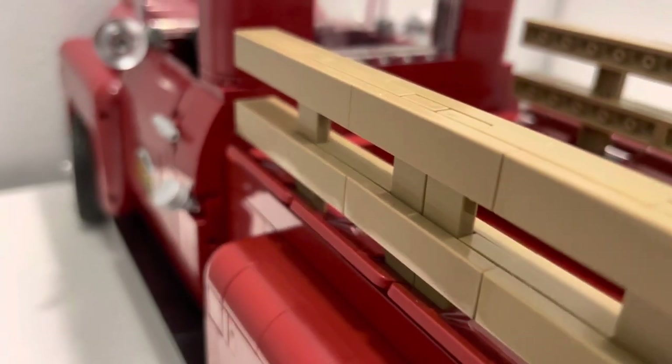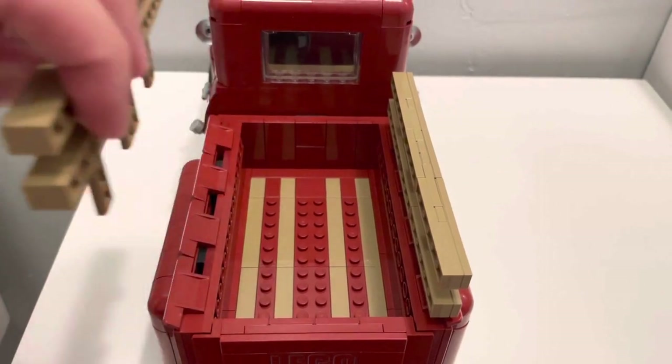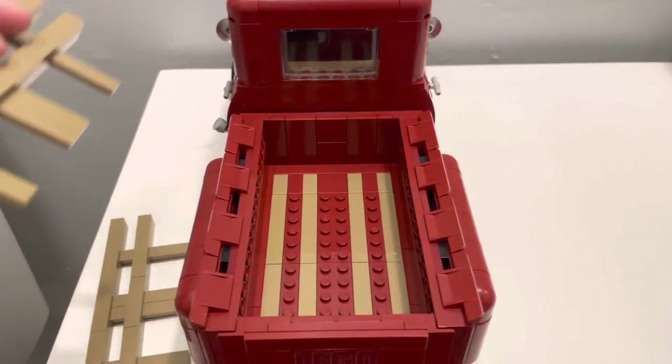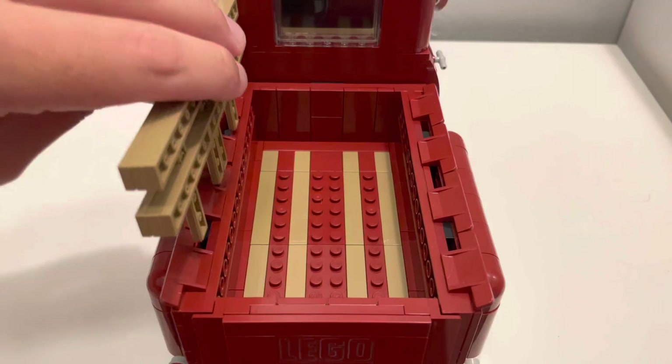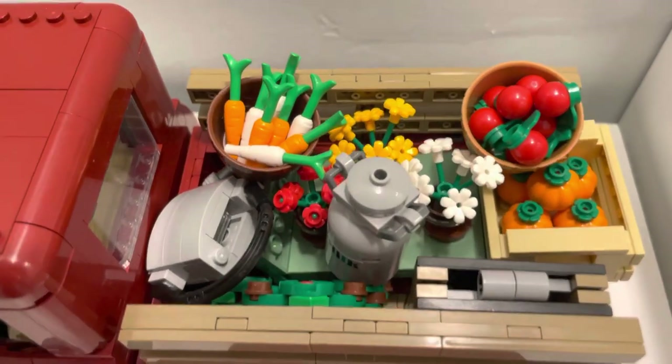The railings are tan to replicate wooden railings and can be removed as well as reinserted to the sides of the truck bed. They come out with little to no effort and go back in without a struggle. I've found these very useful for holding all the extra content that comes with the truck.